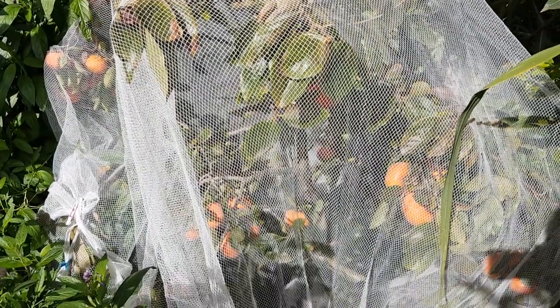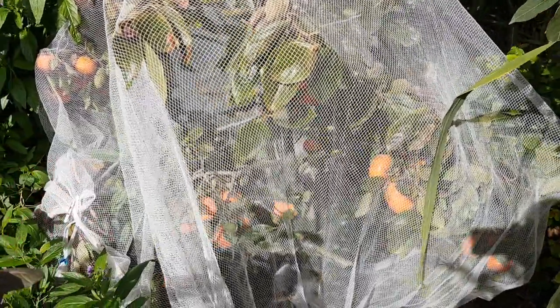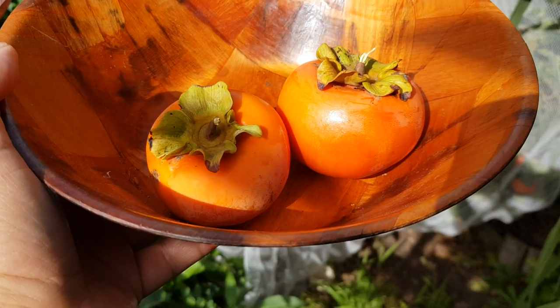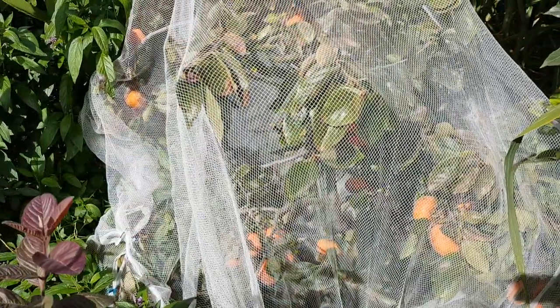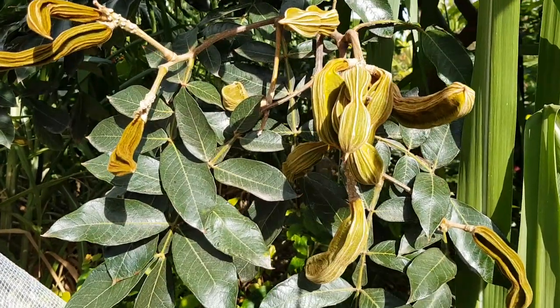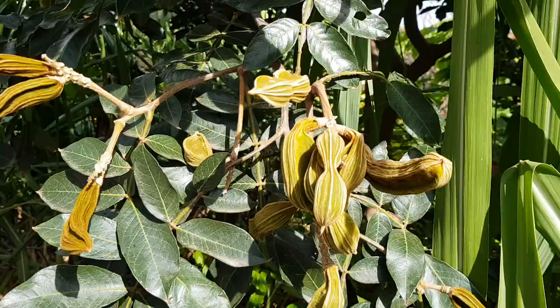We're going to start with our persimmons — looks like they're all ready to go. I got a lot of them this year. One for each of us.